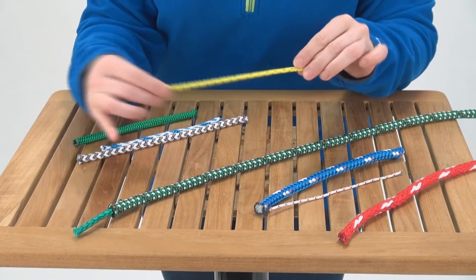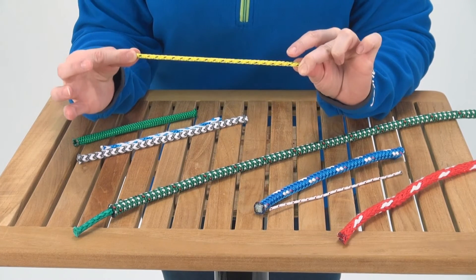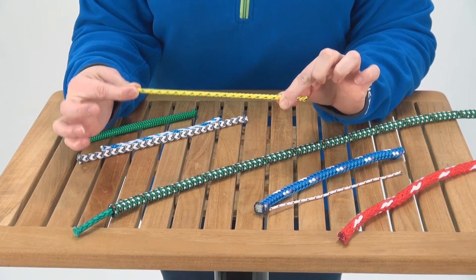Next we're going to talk about the heat set polyester. This is also a double braid, and in the manufacturing process the line is stretched and heat is applied to it to remove the stretch of the line. This is great for control lines and also spinnaker halyards.